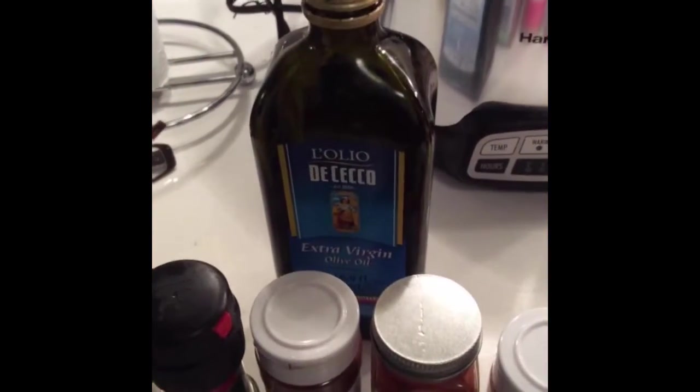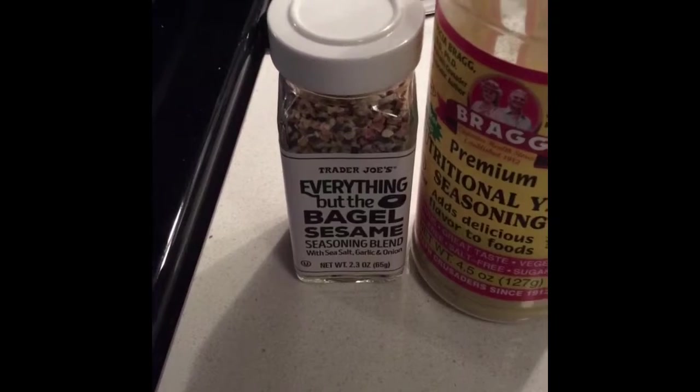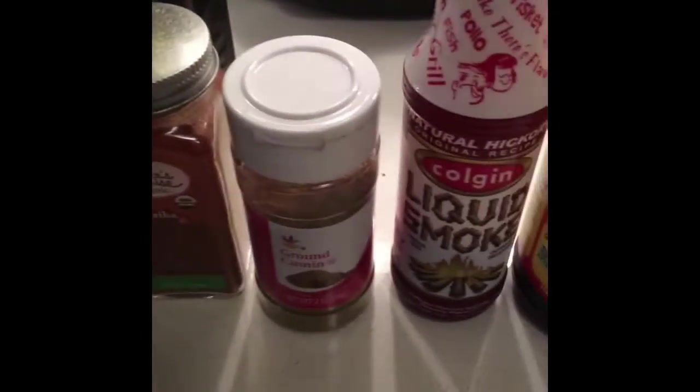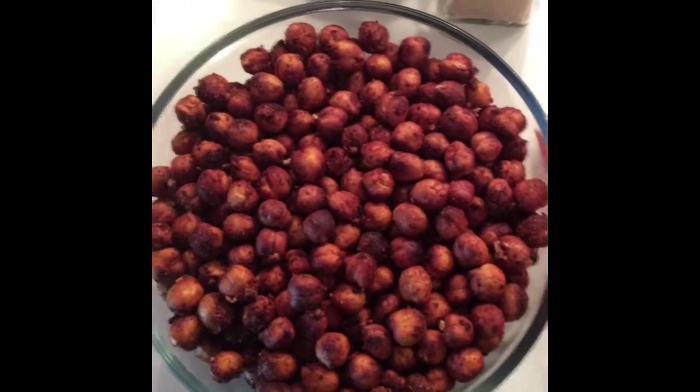These are the seasonings that I used. I coated them in some extra virgin olive oil so the seasonings can stick: everything but the bagel sesame seasoning, nutritional yeast, black pepper, chili powder, paprika, cumin, liquid smoke, and liquid aminos.